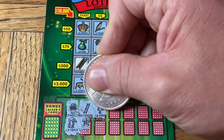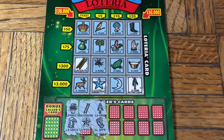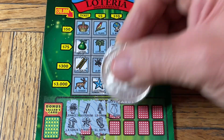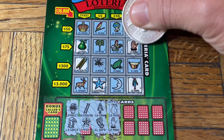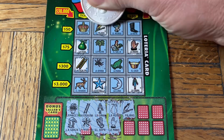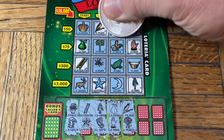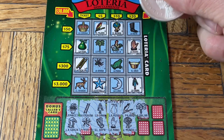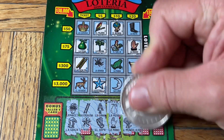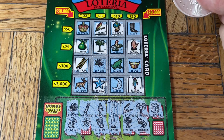Hey Moochie, nice to see you. Bottom right — the dama, the lady. How about the harp? No harp. A pair of pears. El mano — the hand — it's right there. There's a parrot — top row, right there. Moochie's getting her eyebrows done. El mundo — we got that. The wig? No, everything's the wig. Moochie's tail whooping me right in the eye. The boots — also the wig. No shrimp. A barrel? Nope.